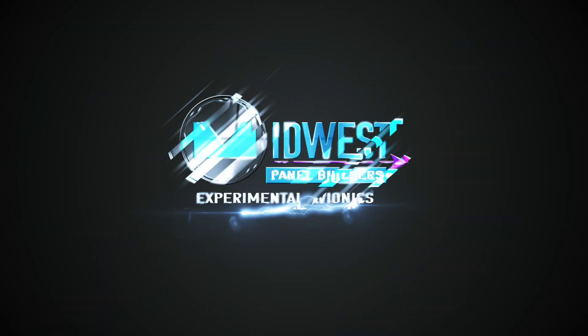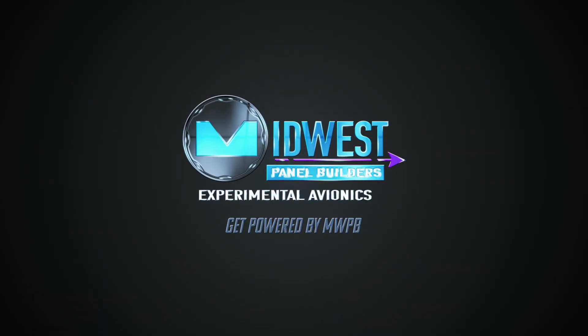Hi everyone, Adam from Middles Panel Builders. Today we're going to talk about aircraft performance and flight testing. During phase one flight testing it's important to verify your aircraft's performance numbers against the POH numbers from the manufacturer, to verify that not only did you build your aircraft correctly but also that your engine is performing as expected and to verify any modifications you may have made to the airframe or power plant so their effect is known.